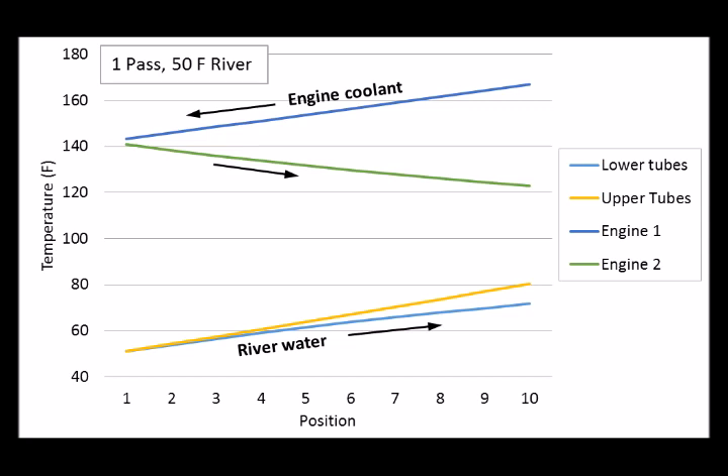You might wonder why higher-speed water has a better heat transfer coefficient. It has to do with breaking up the boundary layer against the inside of the tube walls — the water itself acts as an insulating layer. If you can break that up and get cold water against the tube wall, overall heat transfer is better. That breakup happens more effectively at higher velocity. For completeness, I also tried the model assuming 75°F river water temperature, and came to the same conclusion: three-pass is better than single-pass.